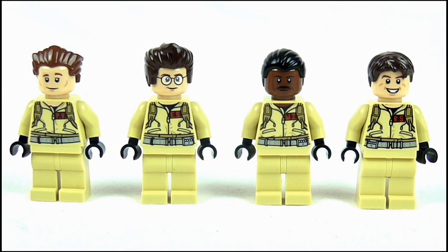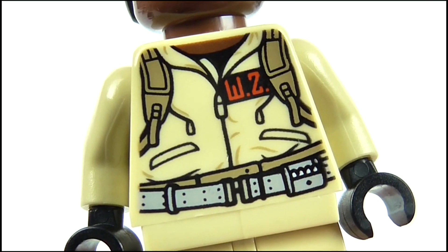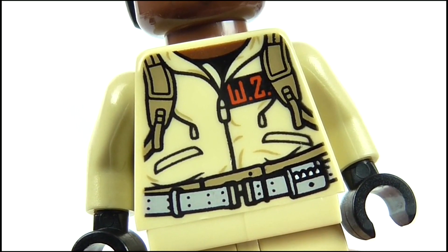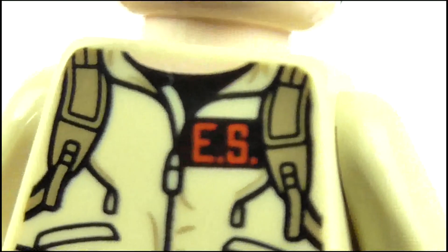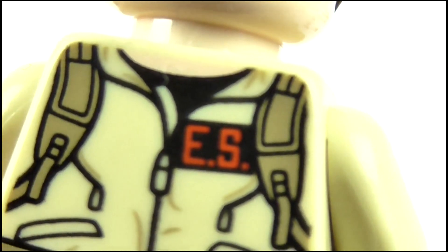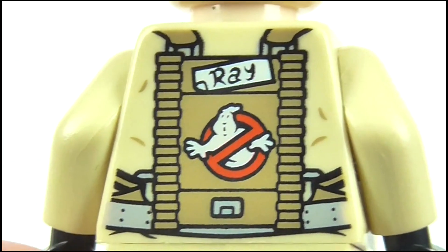Turning to the minifigures — as always, they look adorable. All four have pretty much the same body, which is coloured cream to match their jumpsuits, and on the chest we get a little printed detail of the jumpsuit itself, with the straps for the proton pack, the zip up the middle, the pockets, and collar and belt. You can also see the name tags on each do not include their surname, as the figures are far too small for the lettering to be visible. So instead, the tags sport the character's initials, while on the back you can make out a brace for the pack, which includes a name tag of the character's first name and a No Ghost logo.